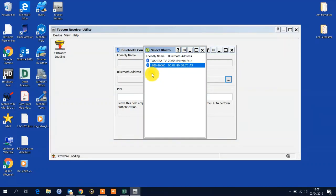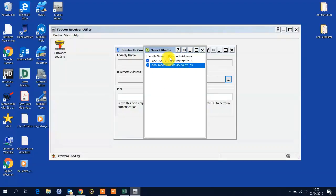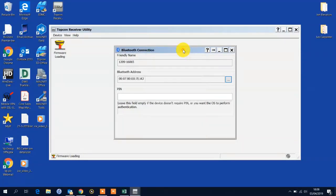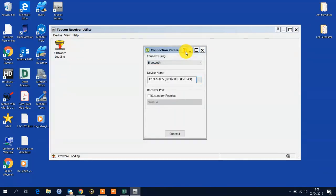So you just highlight it. You'll notice the serial number is displayed, which corresponds to the serial number on the label. We highlight it and press OK. The address populates in this box. We press OK again and then you'll see the device in your list. Press OK once more and we can see the Bluetooth address here.